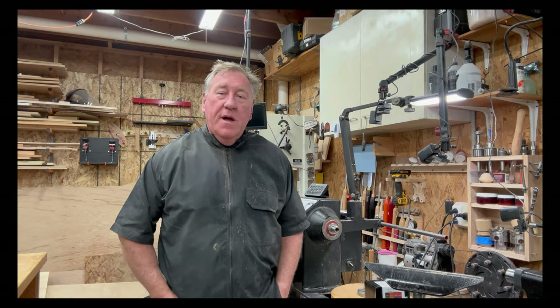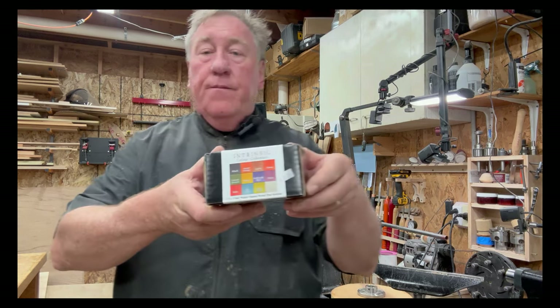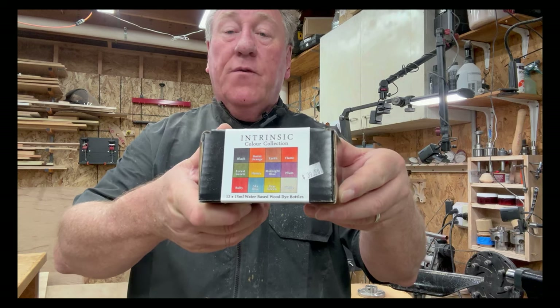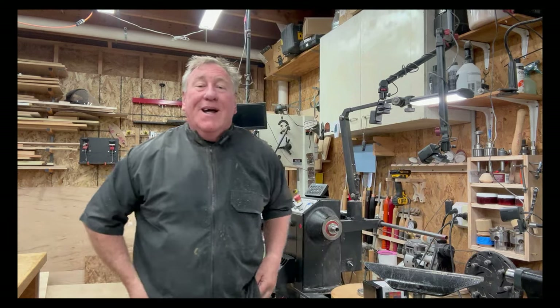G'day, welcome back to my channel, good to have you along. Today we're going to try a bit of coloring on the outside of the bowl and see how it looks. Intrinsic Colors is the product I'm using — there's a little sample kit here, get them off Amazon. There's a good collection of autumn colors so we're going to see how it goes on the outside.